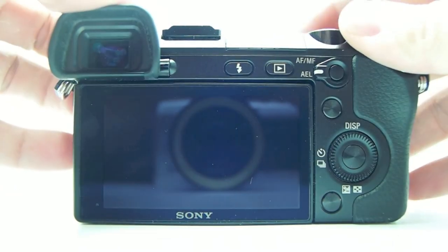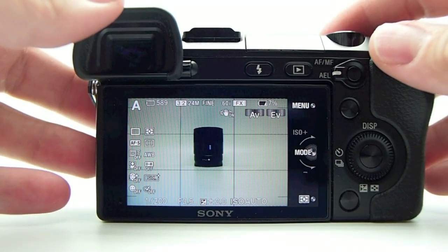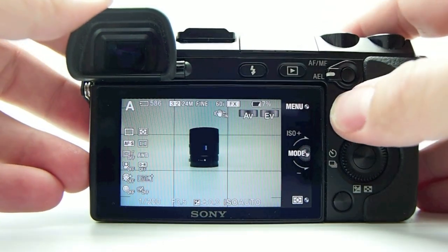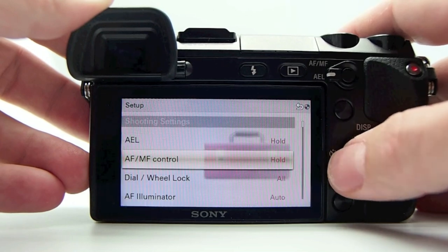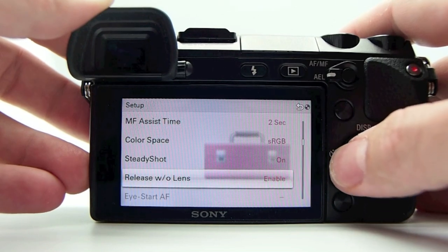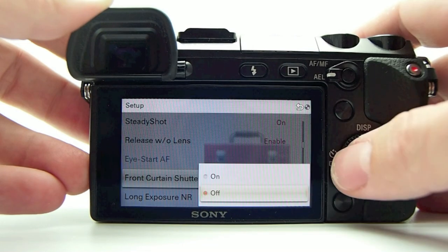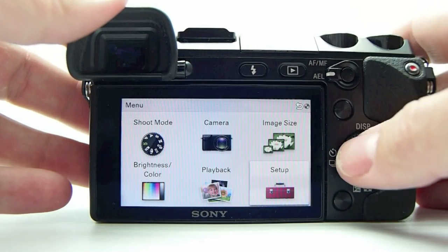Let me go over the shutter sound — a lot of people have been asking. This has the electronic first curtain shutter, so you only hear one snick. You can go into the settings and turn that feature off, and when you do you will hear two clicks. If you turn the front curtain shutter off you hear the double; if you leave it on it's only one. I'm not really sure why someone would want to turn that on or off.